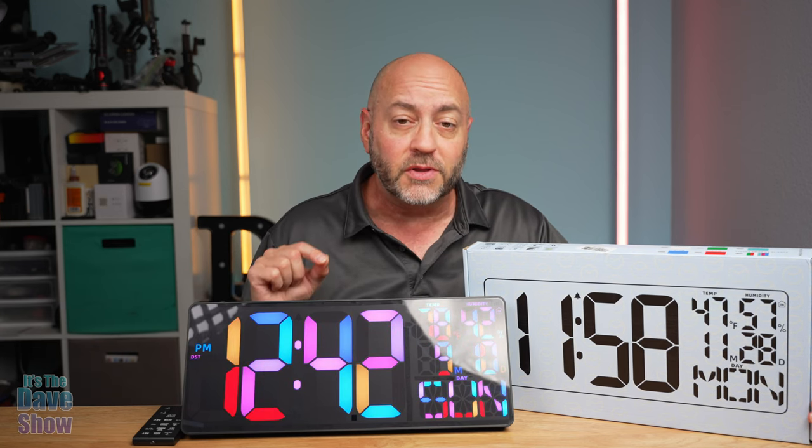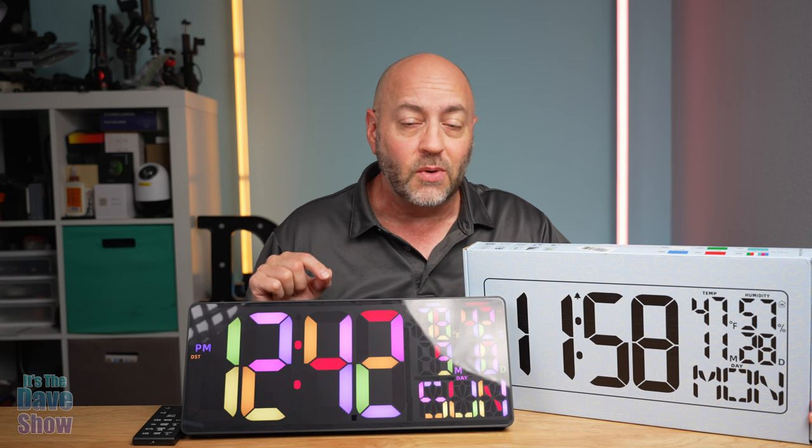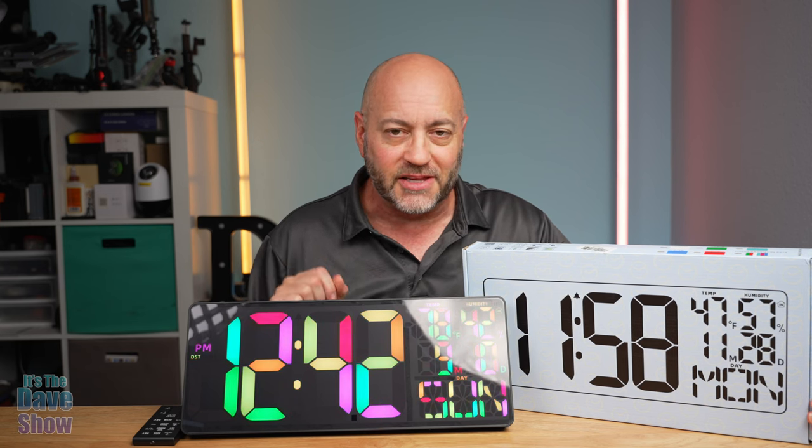Welcome to The Dave Show. My name is Dave and today I'm here to talk about this 18-inch LED clock. This thing is really cool and very pretty as well. The company did send me this product for review, but they wanted me to show you what it is and how it works. So let's take a closer look at this LED clock.